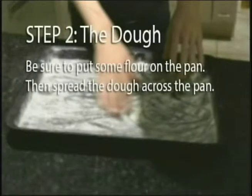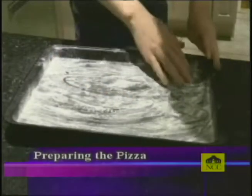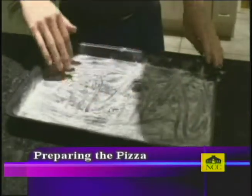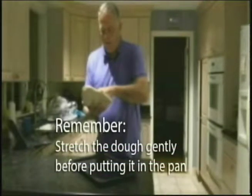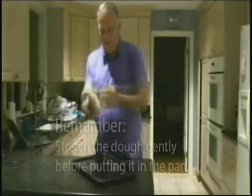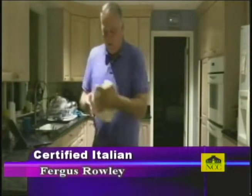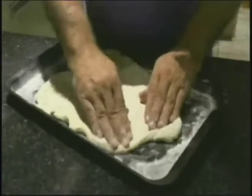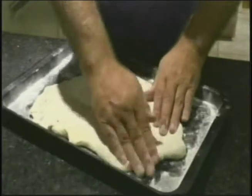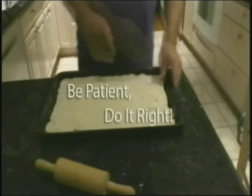Step two. Now it's time to put the dough in the pan. Be sure to spread flour on the pan first to prevent sticking. Also remember to stretch the dough gently. This is the hardest and most time-consuming part of the recipe. Just be patient and do it right.